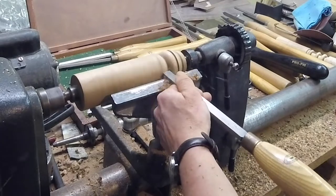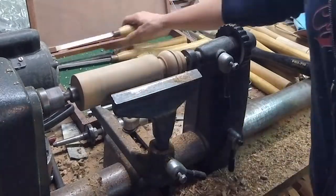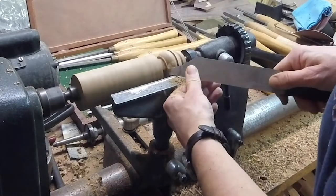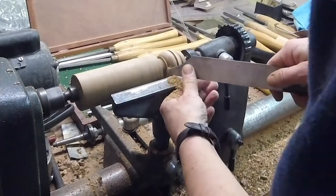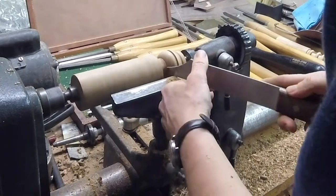This is just a blunt nose scraper. I discovered that zebra wood is easier to work with on a lathe with scrapers rather than sharp gouges and chisels.